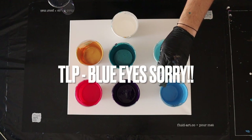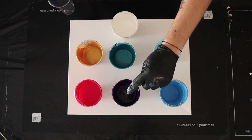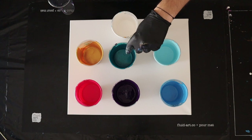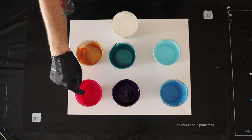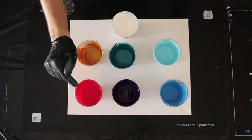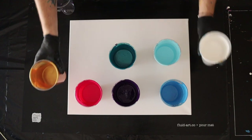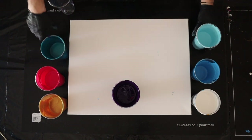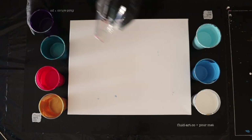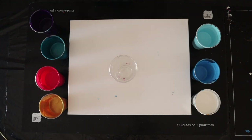The colors on the table: TLP Enchantment, Skylight Blue by Amsterdam, Deep Prism Violet by Liquitex Basics, Cobalt Metallic Blue by Artist Loft, Permanent Red Violet by Amsterdam, 24 Karat Gold, and Amsterdam's Titanium White. With these beautiful colors I've got a 16 by 20 inch canvas and I'm going to do a flip cup.